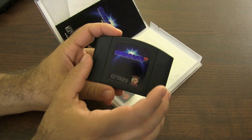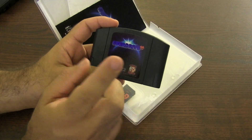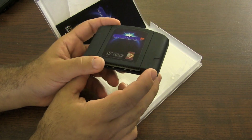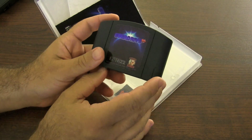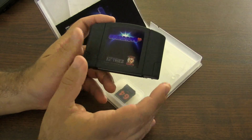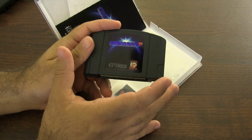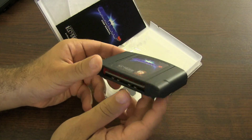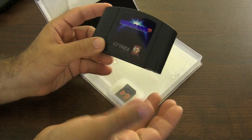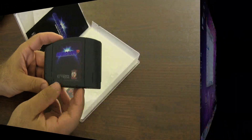All N64 carts have a lockout chip. Most of them are the 6102 NTSC, except for two games — Banjo-Tooie and Jet Force Gemini — those two games use the 6105 lockout chip and will not work on this cart. In Europe or PAL versions, the lockout chip is a different 7101, which is why the extra cost is involved. The deluxe edition does come with a lockout chip; the board-only version does not, so keep that in mind.